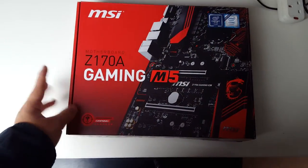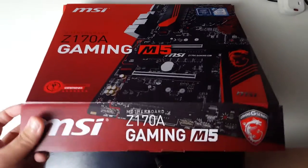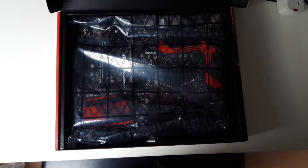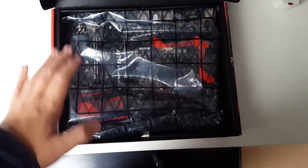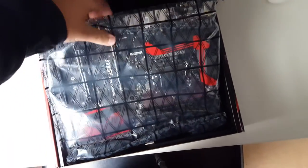This is the Z170 chipset with an LGA1151 socket. This motherboard is one of the most recent ones for the new Skylake processors and as you can see when it's opened up here it looks really gorgeous. It features a wing-shaped VRM cooler just above the socket, which looks fantastic.